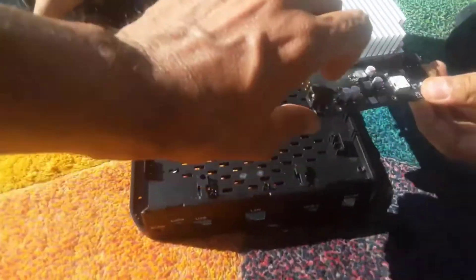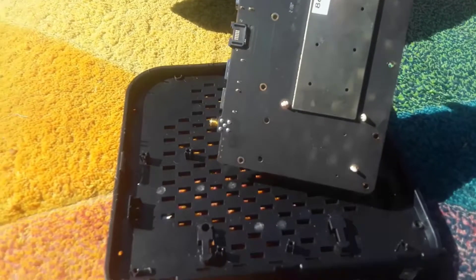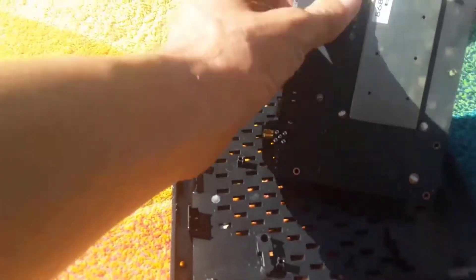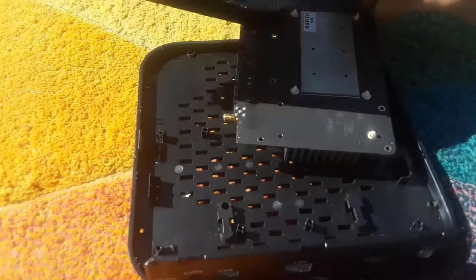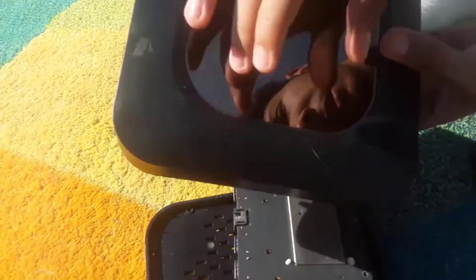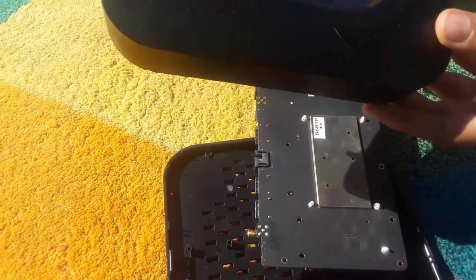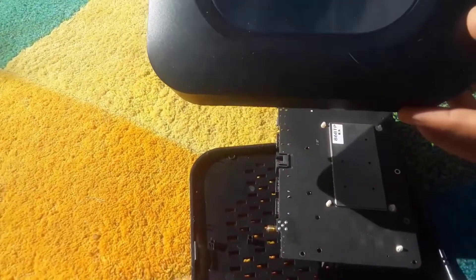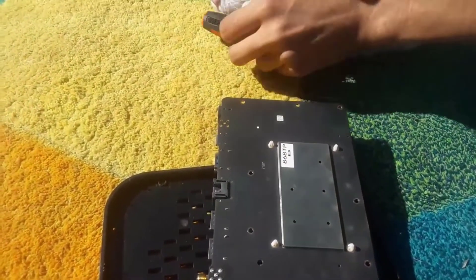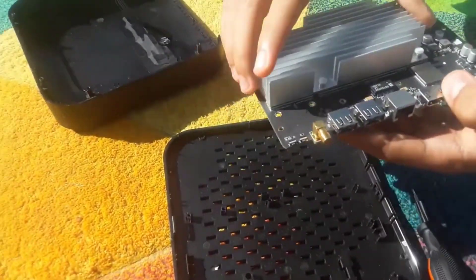There's some dust on the back — I'll wipe it with a dry cloth. Other than that, there's nothing else besides plastic and the board with the LEDs. I thought the dark panel was glass you could see through, but it's just a small piece of dark glass. Alright, let's plug it back in.